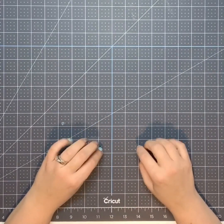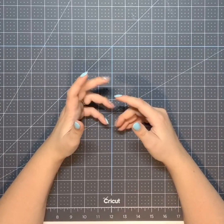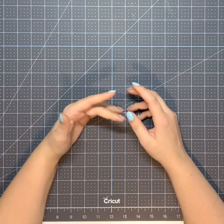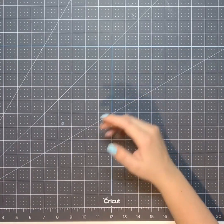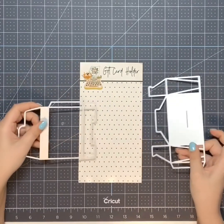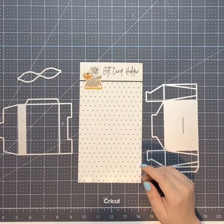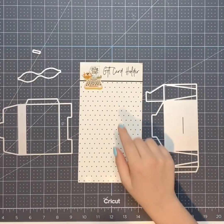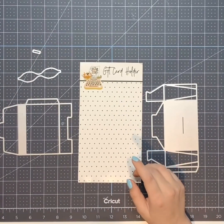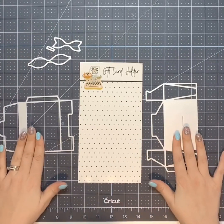Hello everyone, it's Erica with Craftinated. Today I want to show you what I've been doing with some dies I got from Peachy Cheap. They're from Coco and Reno, and they came in this package. This is what the dies look like — it's all one package for a gift card holder. There's a bow and the gift card holder itself.